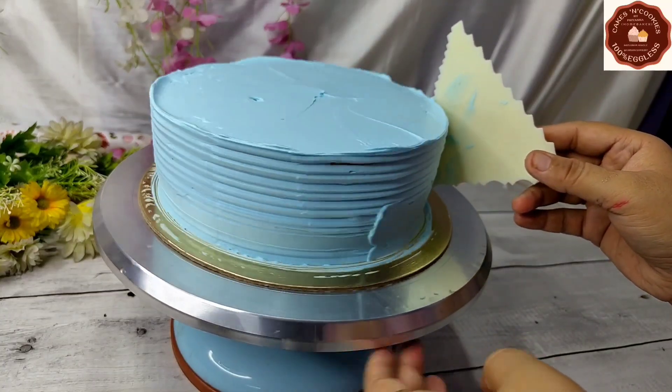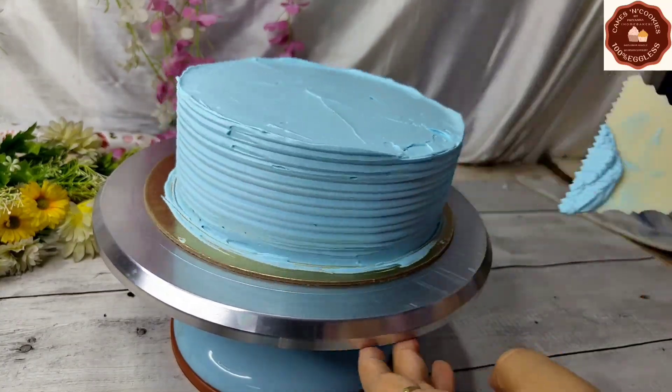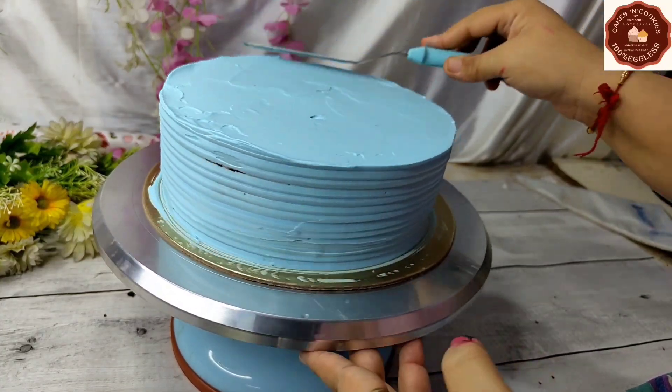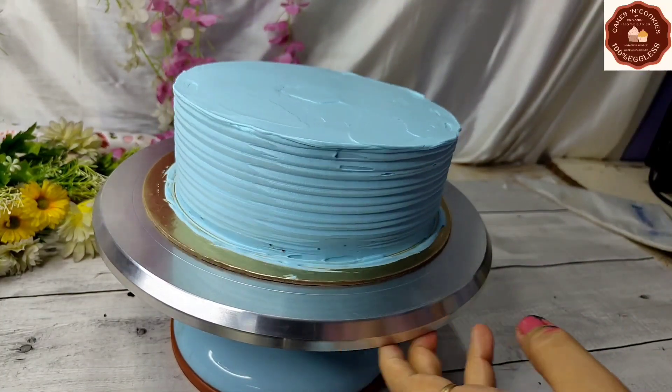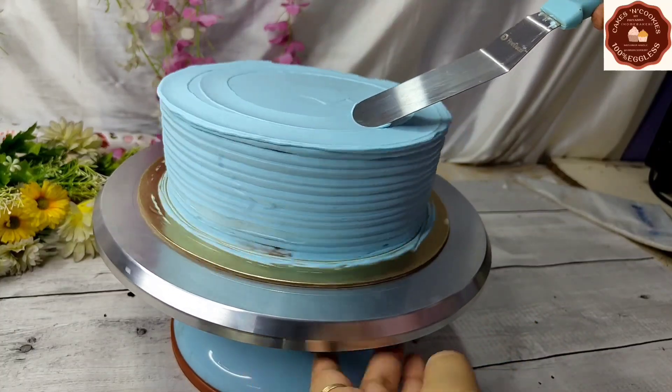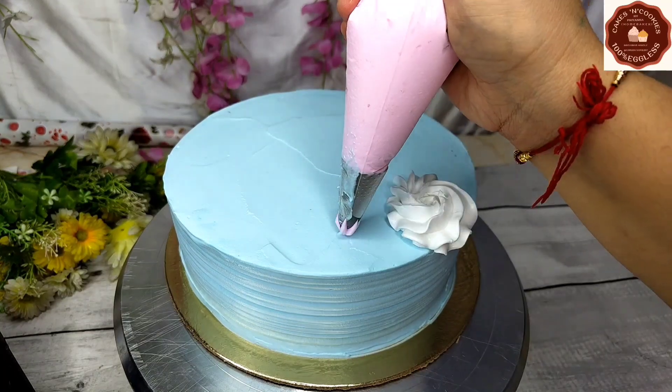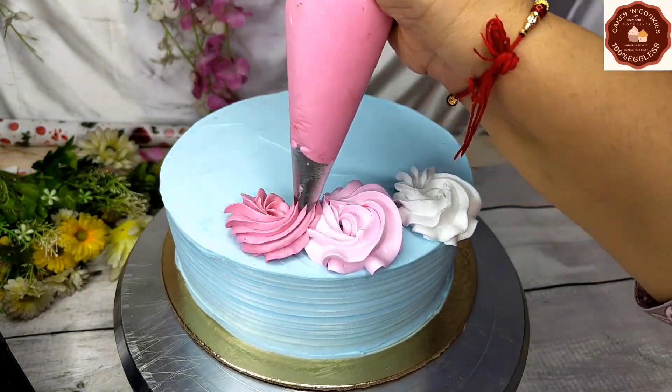If you work in a cool room, it can be very easy to apply the cream smoothly. The cream will be better and will spread more evenly on the cake when the environment is cool.